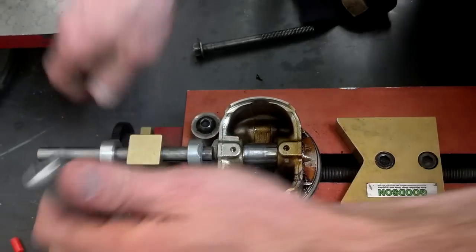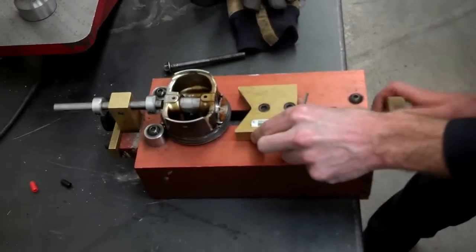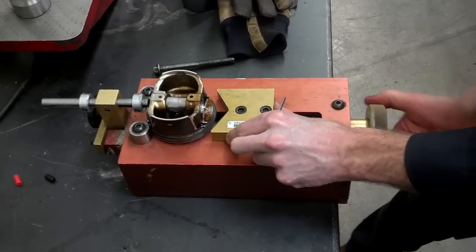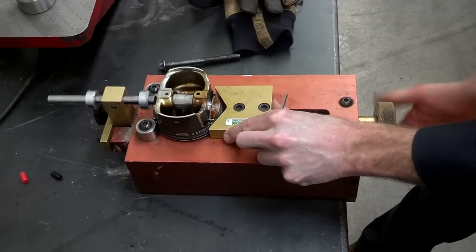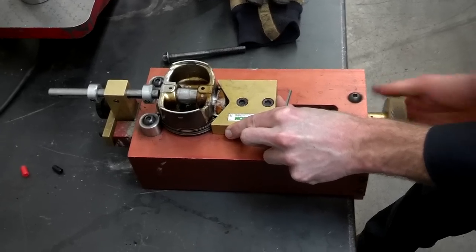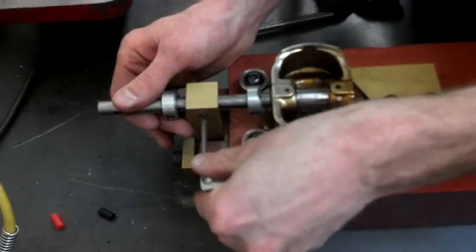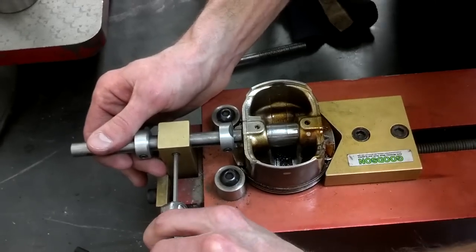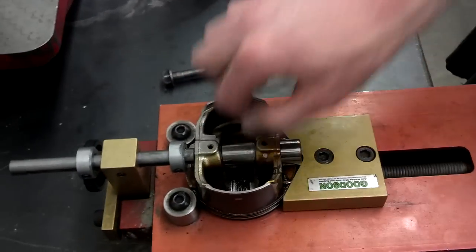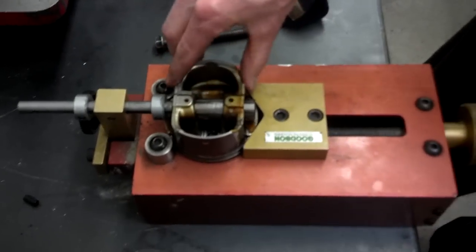We'll set up this stopper so that it will stop it at that position. Set this for the height and the depth here. I can tighten this against the piston to hold it down. Tighten the set screw. Now this wrist pin will come in and stop right there every time in the same place. I've got the piston secured.